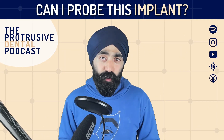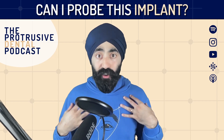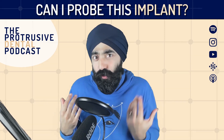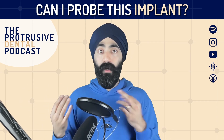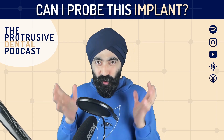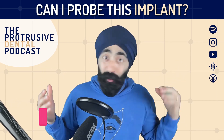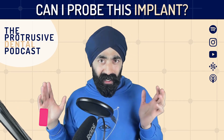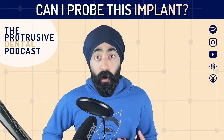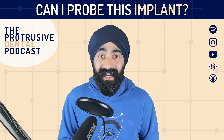Hope you enjoyed that group function on whether you can probe that implant. The next question is going to be about what is the normal amount of bone loss around an implant - so as a GDP, when you see a radiograph with a little bit of bone loss around an implant, should you be worried and at what point should you refer? The third question, covered in part two of this group function, is what do you do when you get an implant screw loosening - is it okay as a GDP to just enter the access cavity and tighten it? Thank you so much for supporting and listening. I really appreciate it and I'll catch you in the next one.